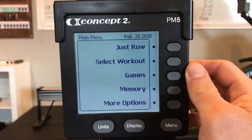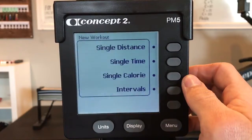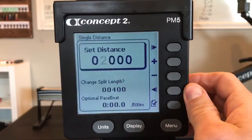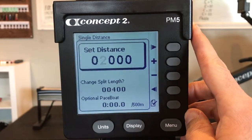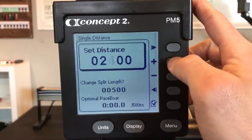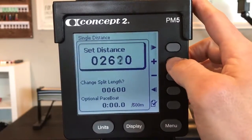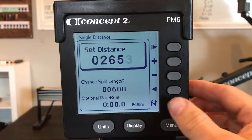Then program the PM for select workout, new workout, single distance. Set distance to the distance that you completed during the 10-minute row. For example, you may have completed 2,653 meters in 10 minutes. Check.